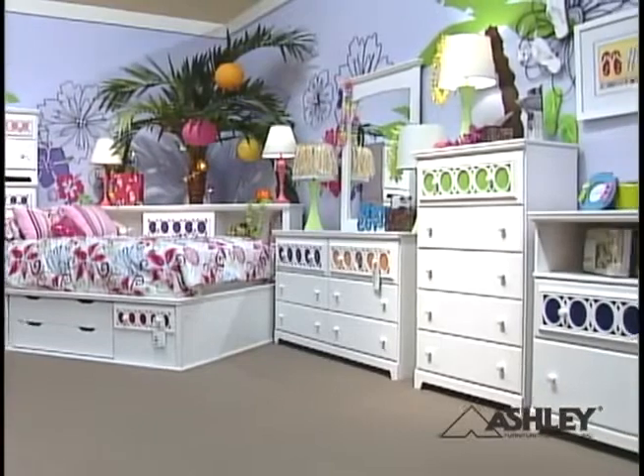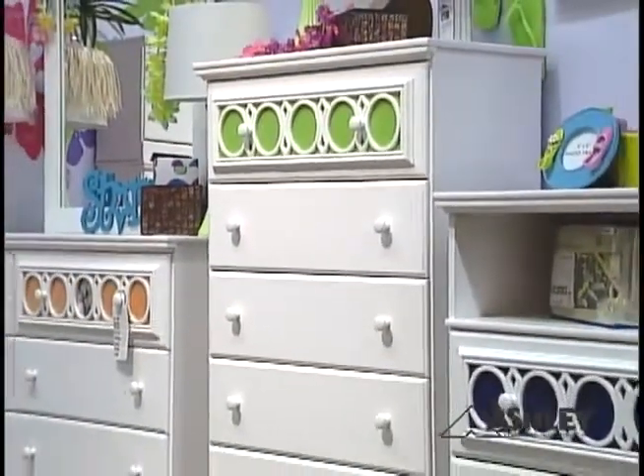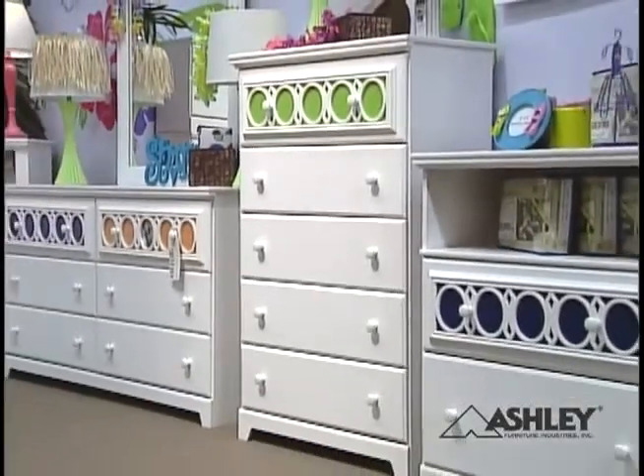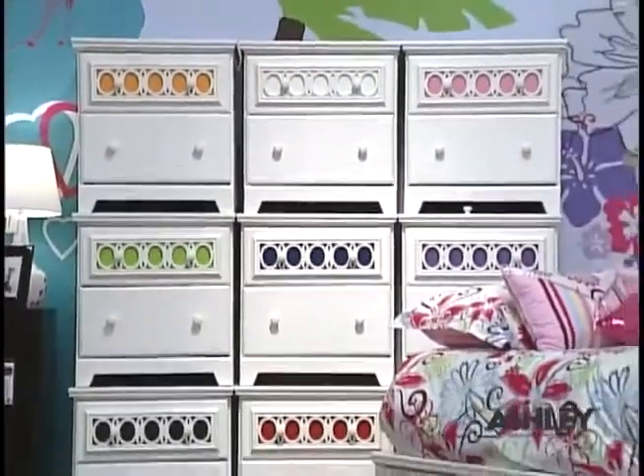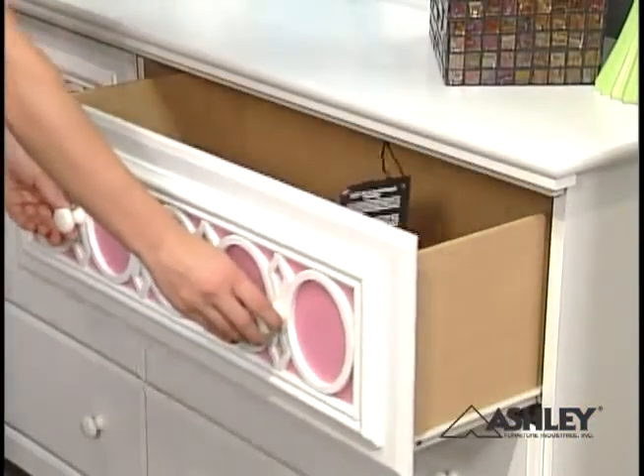Choose your style with the Zaley Bedroom Series. Interchangeable panels allow you to create your own customized design. Use one of the nine interchangeable color drawer front panels, or use the clear panel to customize with pictures or other materials. Creating your own look is just that easy.